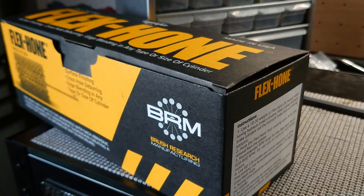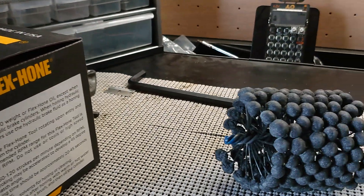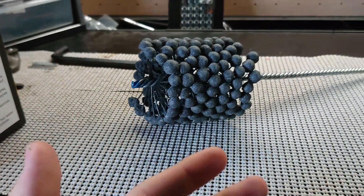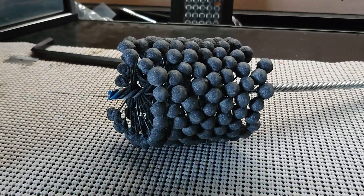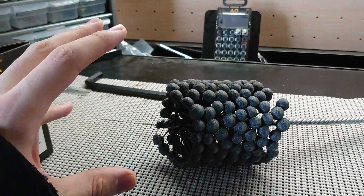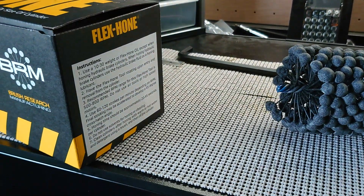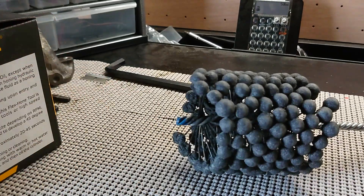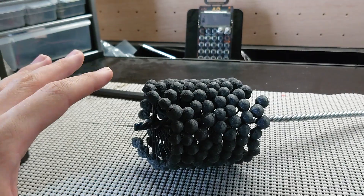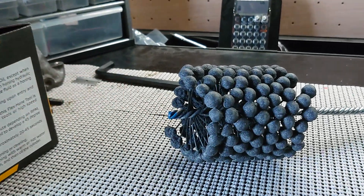You might ask, shouldn't I have a machine shop do that? No, you don't need a machine shop to hone out your cylinders — this is something anybody can do at home. I recommend a ball hone like this, slightly larger than your bore. I've got an 81 millimeter bore and this is about three and a quarter inches, so it works out just fine. This is 320 grit, but you'll want something between 320 and 400 grit to finish the job right.